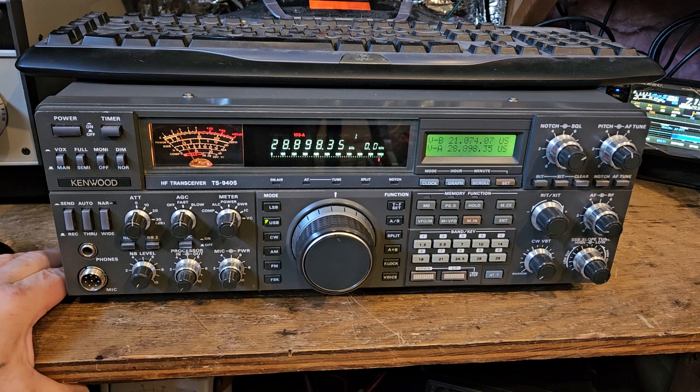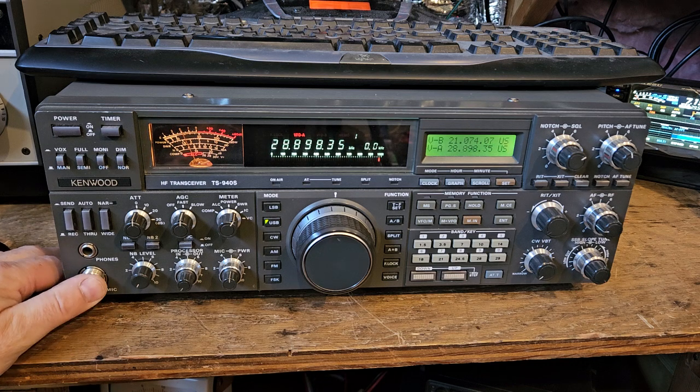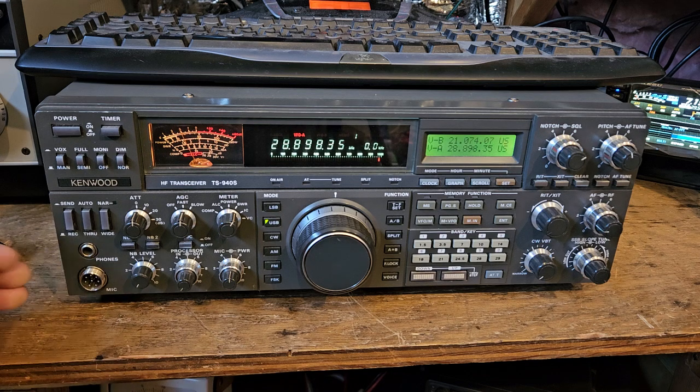I would guess what I need to do is find one of those connectors and redo everything. But anyway, the radio's got some issues — it also wasn't really able to align on power output; it was putting out about 150 watts, so there are things that indicate something's wrong.